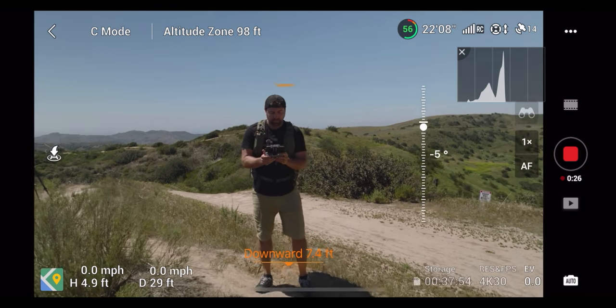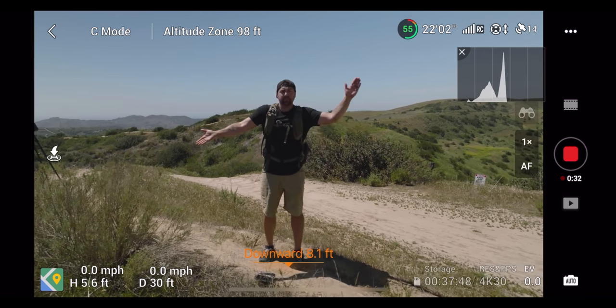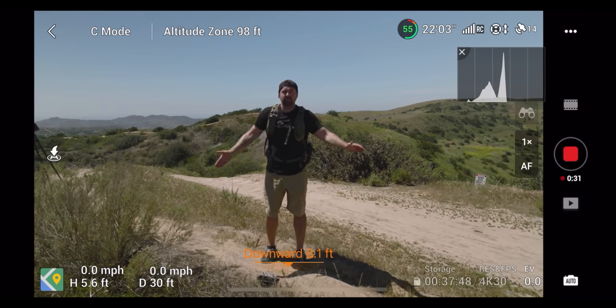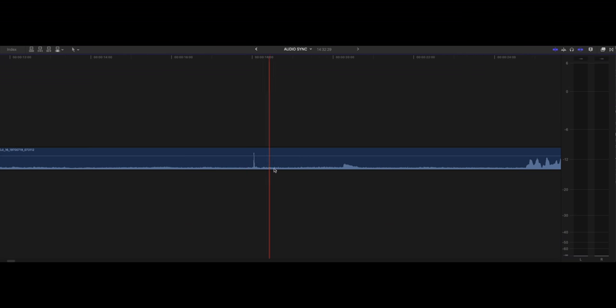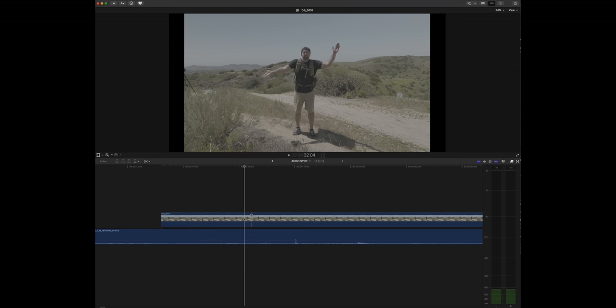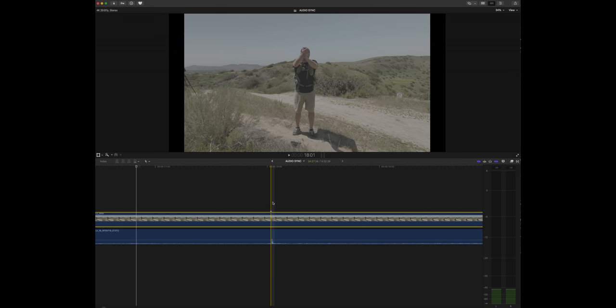I took the drone up, got it in the air, got it in a position where it can see me, started recording audio on my microphone, and then all I do is make sure I clap my hands visibly so it's audible for the microphone. When you get into editing software, you look for that clap — it'll be a big spike in the waveform — and you match that point to the frame where the clap actually hits your hands on screen. That syncs the audio and video, and it only works for that take when you started and stopped recording.